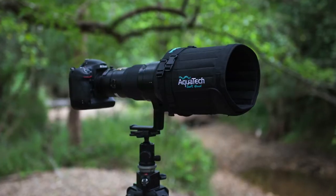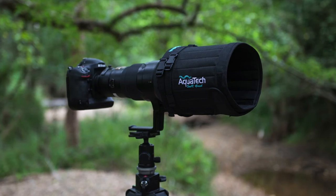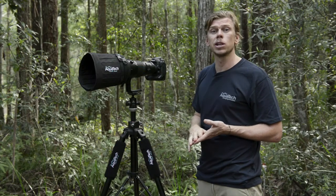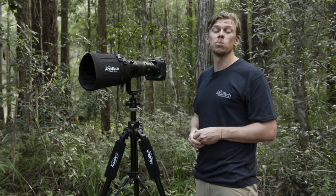The AquaTech soft hood comes in two different sizes to suit either the smaller or the larger telephoto lenses. Jump on our website at AquaTech.net to see the latest reference charts to find out which hood fits your lens. Thanks for watching.